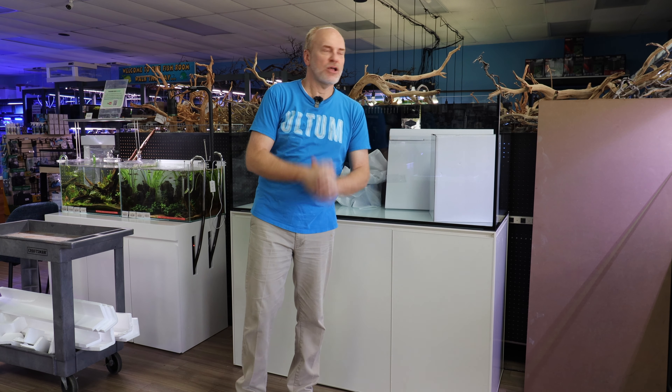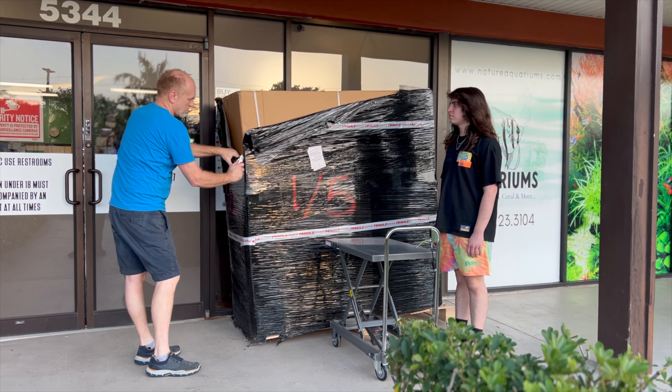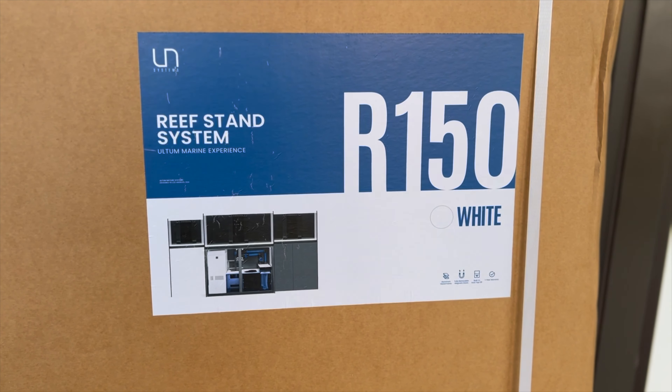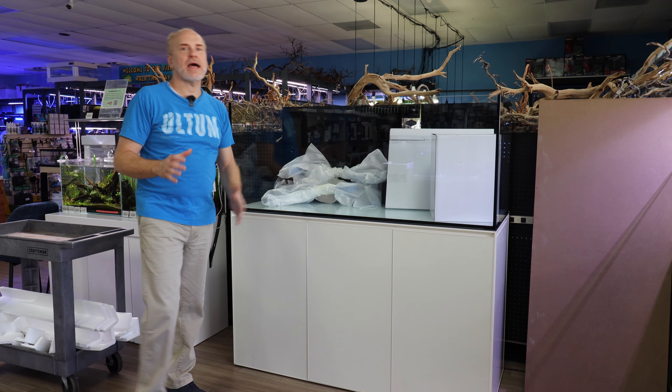We just unloaded this off the truck. It is the brand new UNS 150 centimeter, which is a five-foot reefing system, and it's their new lineup.